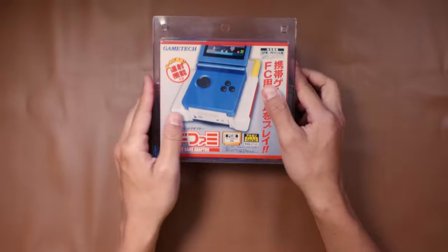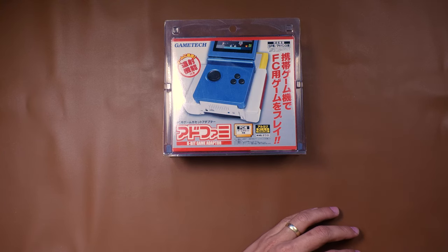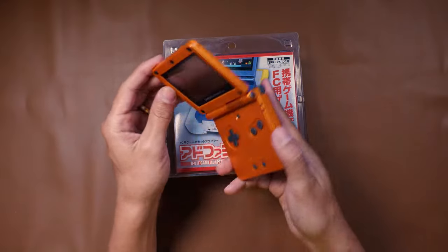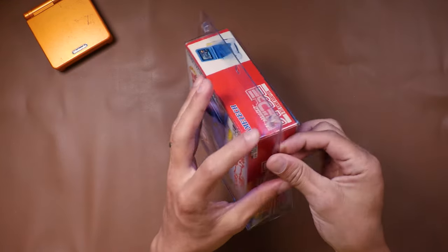We're gonna get into it today and see if this thing works. I hope it works, and I have a couple Famicom games that we're gonna try. I didn't have any Famicom games prior, so I just picked up a couple online so that we could test this. I grabbed a couple different cards to make sure that there's at least one that will work. And today we're gonna be using my Torchic Edition Pokemon Center Game Boy Advance SP to test this thing on.